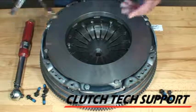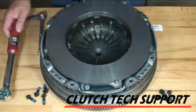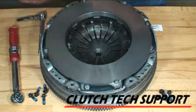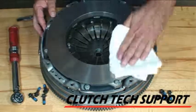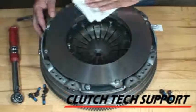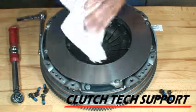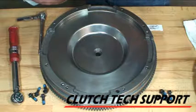Tools required for the assembly process: ratchet, 3/8 socket, torque wrench, clean shop rags, and brake clean. We'll start with the brake clean — all these friction surfaces, including the cast iron, need to be clean. If any preservative is on there, we don't want to contaminate the clutch disc. Hit it with a shop towel a couple times, turn the rag, give it another spray, and get it all cleaned up. Same cleaning process for the flywheel friction surface.